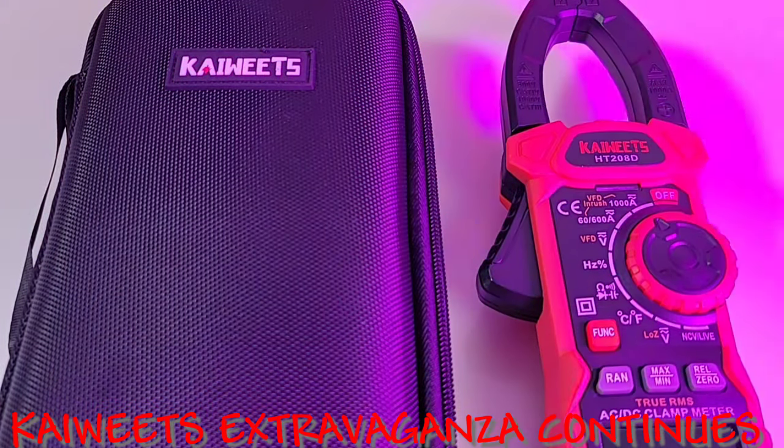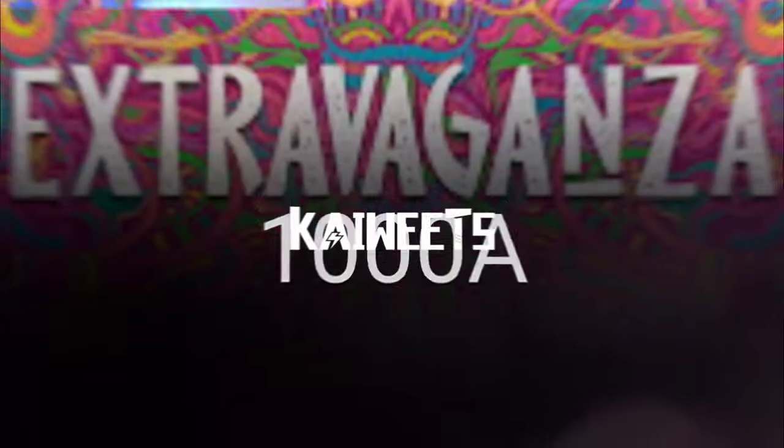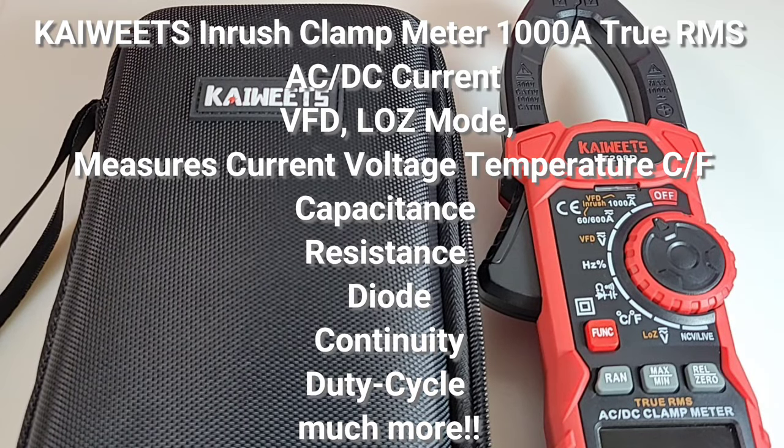It's mean, it's lean, it's the Kaiweats machine HT208D clamp meter. Welcome back everybody. Final edition of the Kaiweats extravaganza — what a week this has been. Hope you've enjoyed it as much as I've enjoyed bringing it to you. Last but not least, the piece de resistance in the Kaiweats clamp department, the 208D. This is one sweet-looking clamp meter.